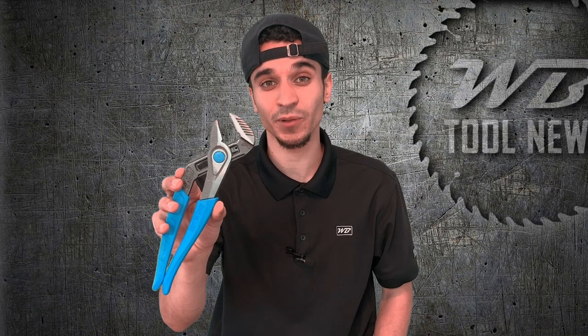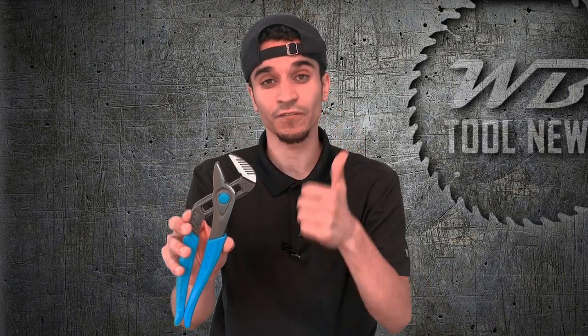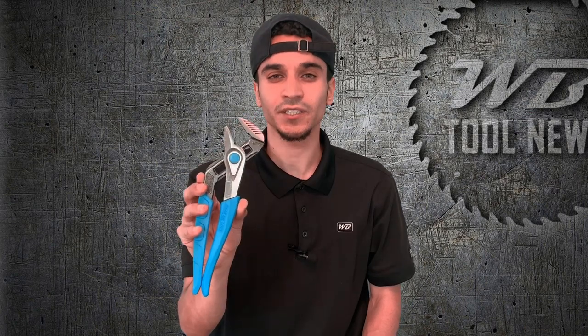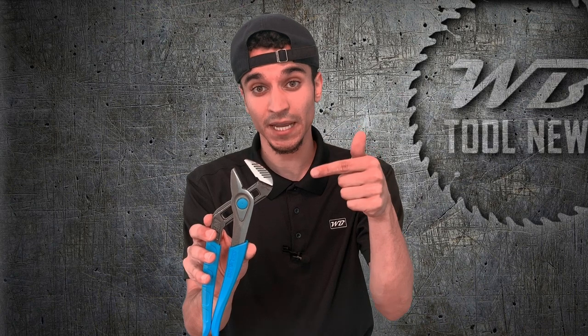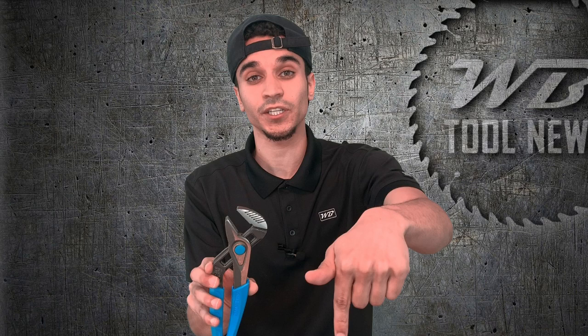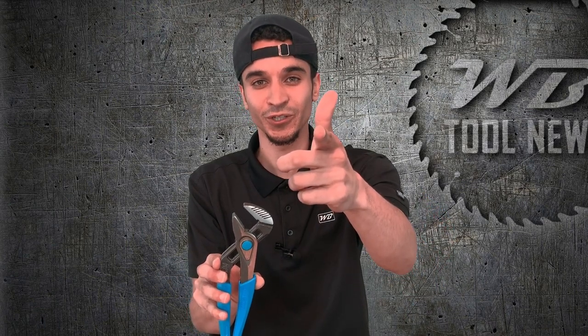These are the brand new Speedgrip tongue and groove pliers from Channel Lock, available in three versions: the eight inch, the ten inch — which is what we have here — and a twelve inch option as well. As is the case with all their tongue and groove pliers, they are 100% American made. Be sure to smash that subscribe button, leave your thoughts in the comment section below, and stay tuned for more WB Tool News.